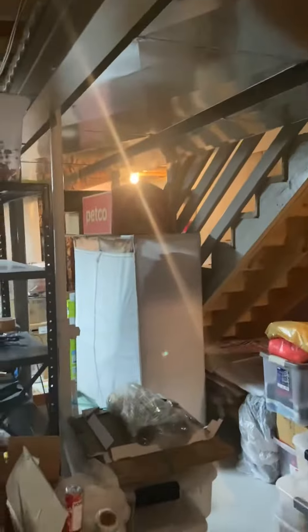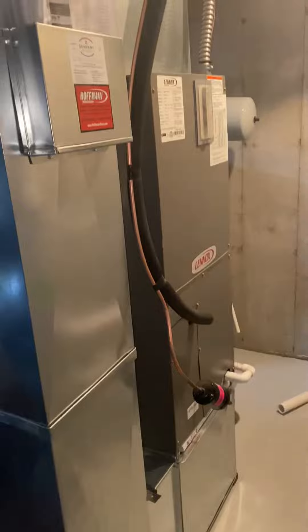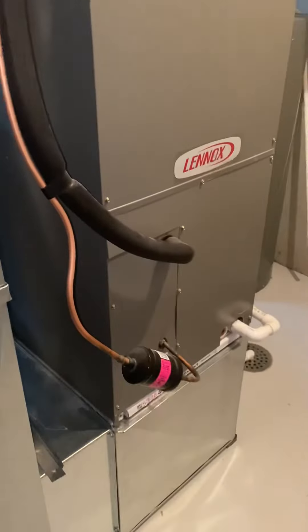We are here at Ruth's home in the basement, unfinished floor, looking at an air handler. It's a two and a half ton Lennox, heat kit — not a heat pump. The line set will just be flushing and refilling.